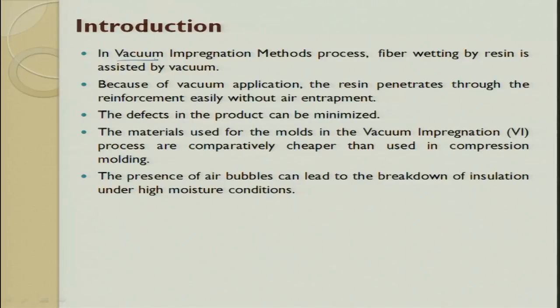In this process, as the name suggests, there has to be a vacuum. A composite is to be made, so you will have a fiber, which is a reinforcing material. This reinforcing material — either you add resin to it or you buy it with resin already impregnated. The starting material is placed and in the process you apply vacuum.